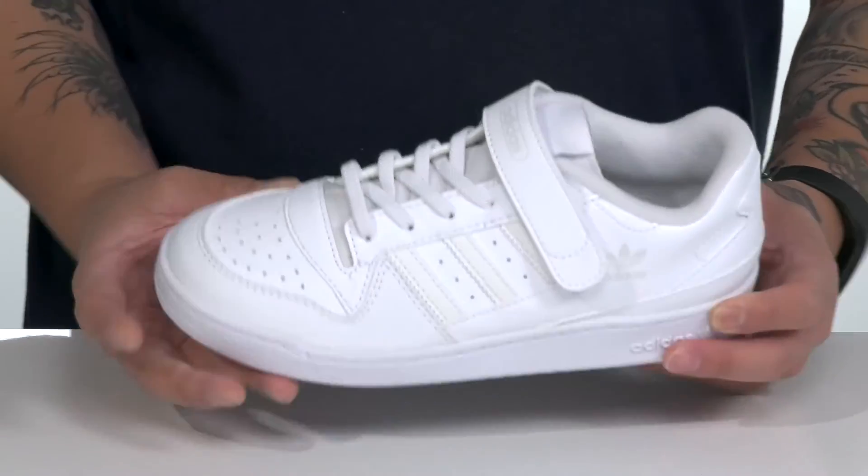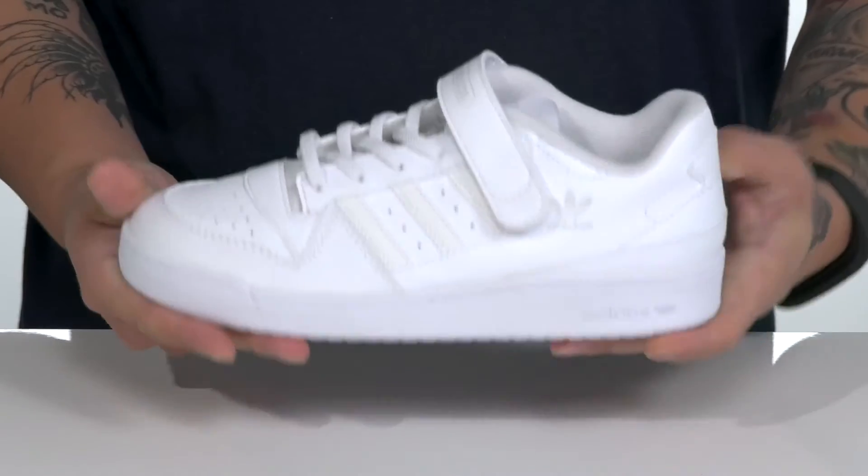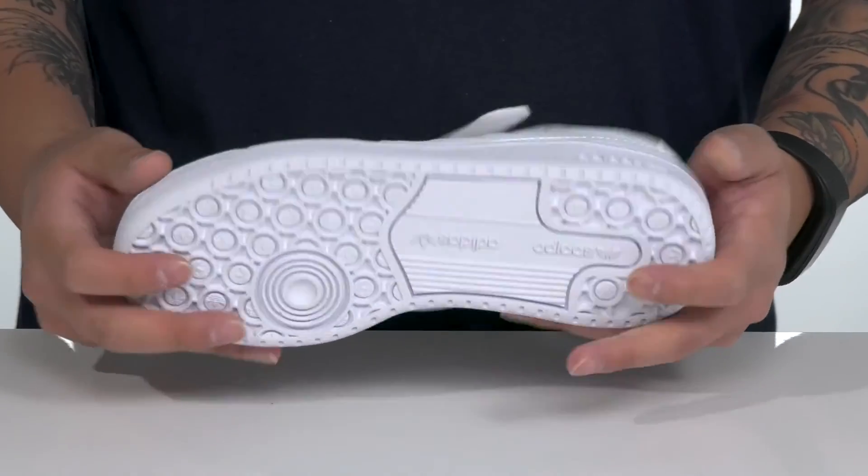Reinforced stitching on the midsole keeps it nice and durable, and it also has a split construction. The shoe itself has a sturdy and flexible design and sits on top of a textured rubber outsole to keep them stable.